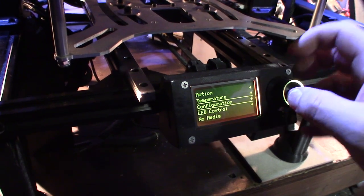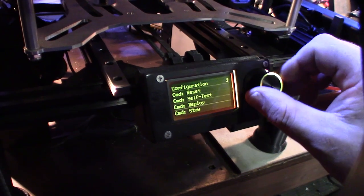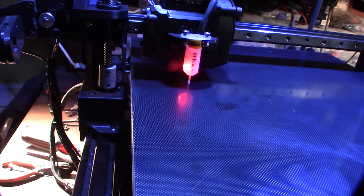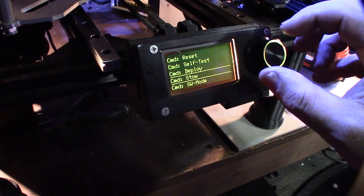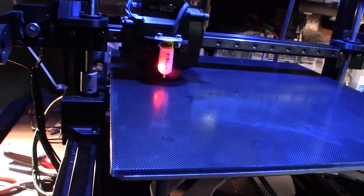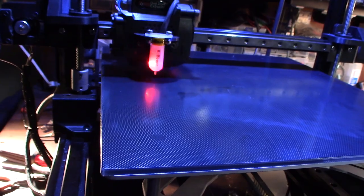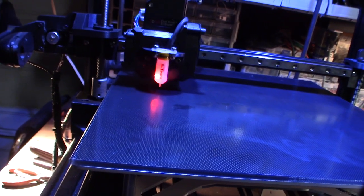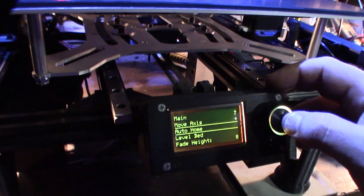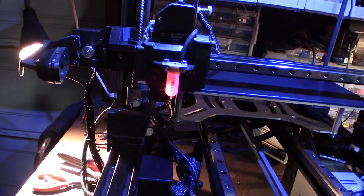I'm going to the BL Touch configuration. Deploy — works. Stow — works. Self test — works. I was concerned about stall guard interfering with the BL Touch even though I don't have it configured in Marlin, because there's a hardware trace on the motherboard — that's actually why they want you to cut that pin. Let me try to home the machine. XY homes correctly, so we can confirm stall guard is working.